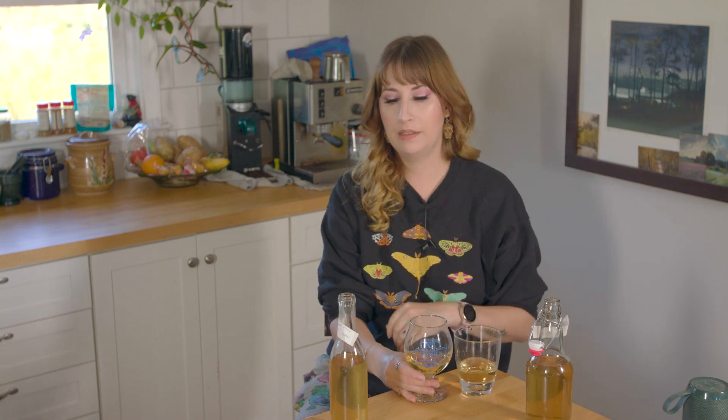Very different on the nose. I was pretty simple when I made these — I didn't do any acid or tannin balancing or anything else. It's literally like honey and flowers. And I stabilized. But that's it. So let's see how this turned out.